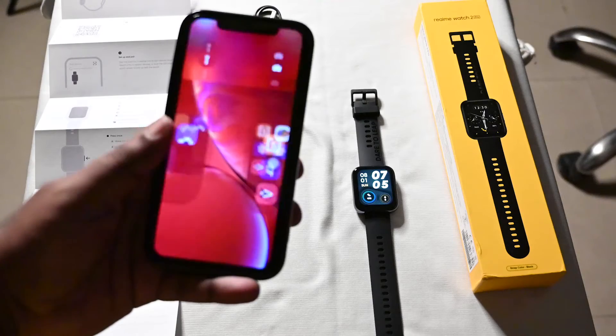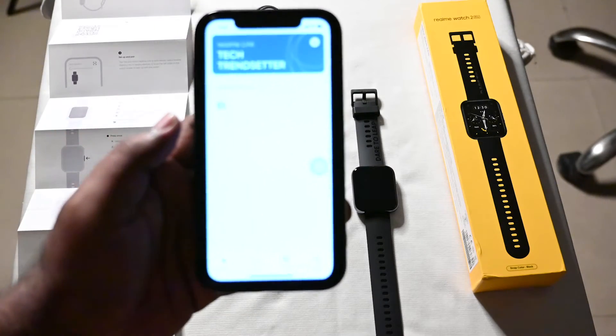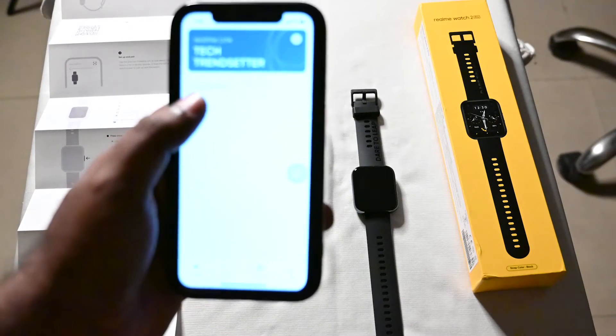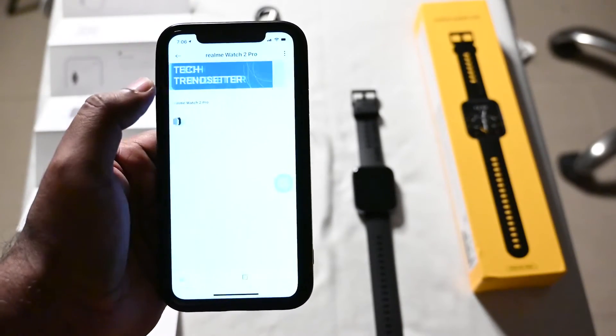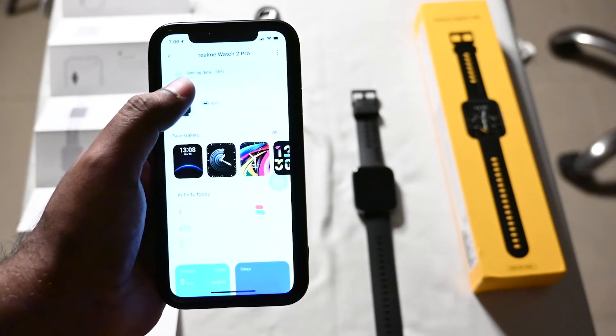For the demonstration, I'm using an iOS phone where I have the Realme Link app installed. You can see the watch has been synced — it initially said 'connection fail,' but after going back and clicking on it, it's now synced.